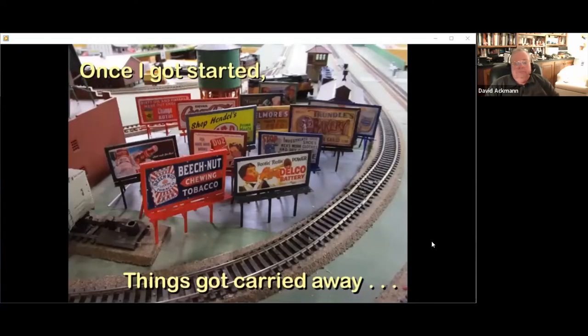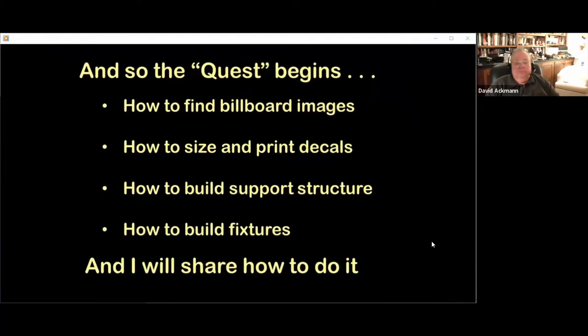One thing led to another, and I created over a hundred billboards for various products and industries that I remember while growing up. My goal is to share with you the techniques I have uncovered to create unique billboards which complement the industries on your layout. I will demonstrate how to search for, organize, and save vintage billboard and poster images, how to size and print decals, how to build supporting structures, and how to build fixtures to help build the structures.